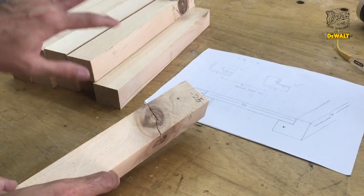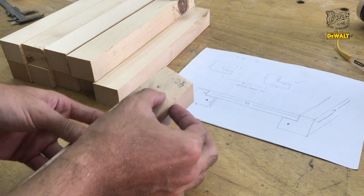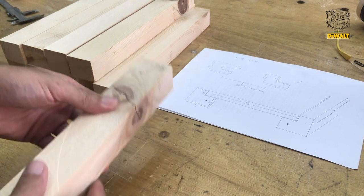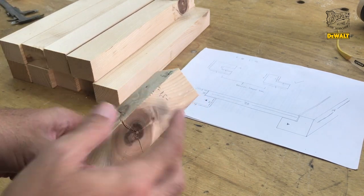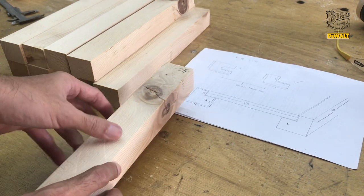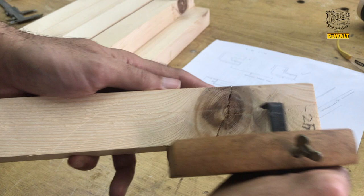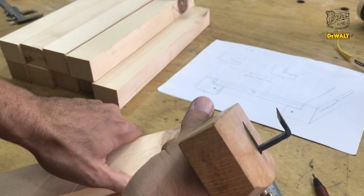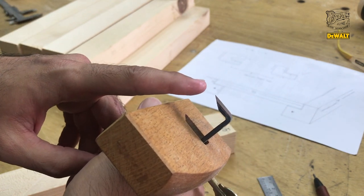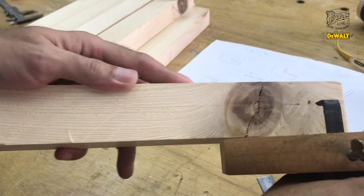Setelah dipotong-potong semua ini, ternyata gue ada improvisasi. Gue akan mau seset nih. Bagian yang mau diseset tuh bagian ini. Yang harusnya 2 cm, gue jadiin 2,5 di sini. Yang 1,5 tetap 1,5. Sekarang kita pakai marking guide dulu biar nyesetnya enak. Kelebihannya pakai marking guide, setiap kita nandain ini lebih presisi. Ujungnya dia tajam banget guys. Presisinya bisa 0,0 sekian. Makanya gue suka banget pakai marking guide ini dibanding pakai pensil.